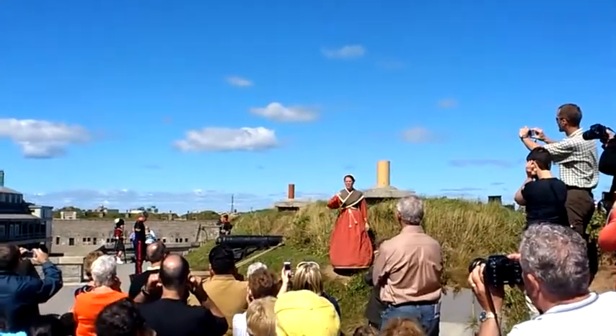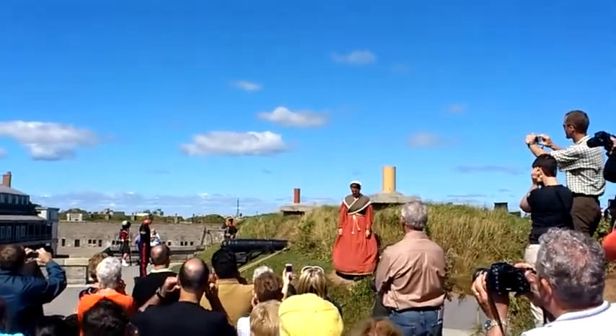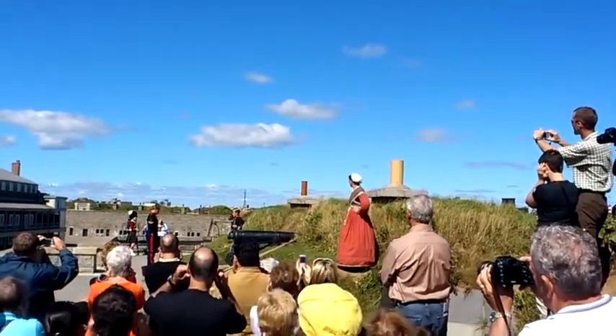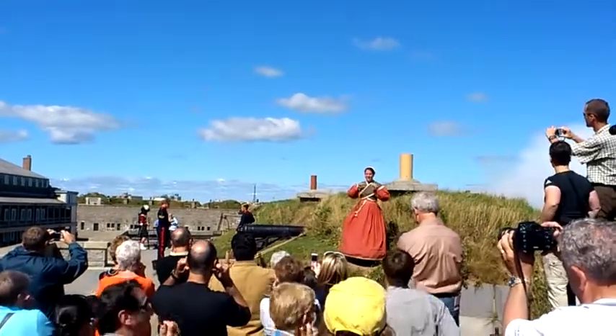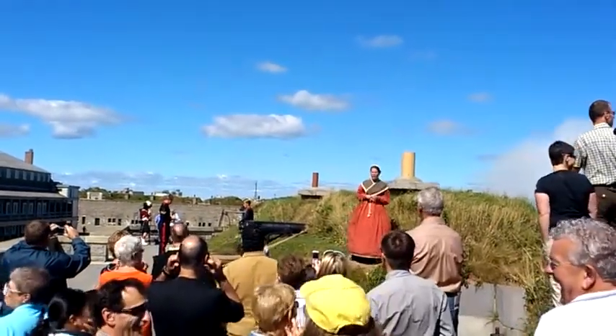That clock you're hearing is about 15 seconds early. Let's go! Let's go!